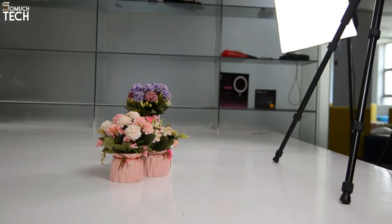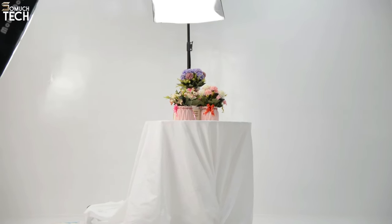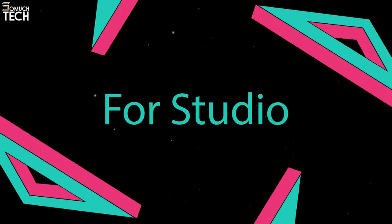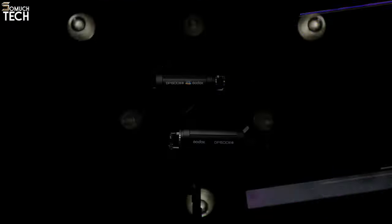This portable set is great for taking portraits, glamour pictures, product shots, and more. However, it would help if you exercise caution when using your light stands, as the equipment does not include any sandbags or weights to keep them upright.